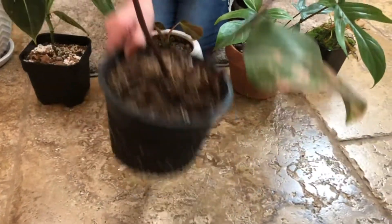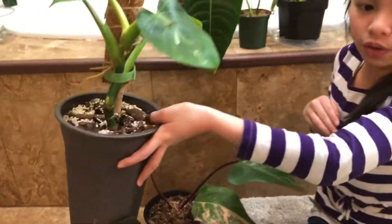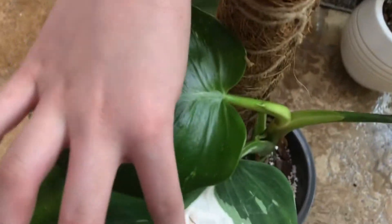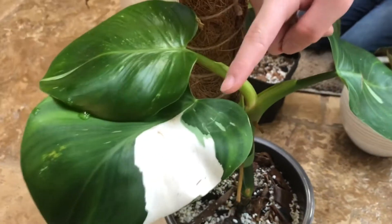The second one I'm going to be talking about is the White Wizard over here, and it has some white over here. I'll put this right here so you guys can take a better look. There's some white on this one and some over here on this side. They have four leaves — one, two, three, four.